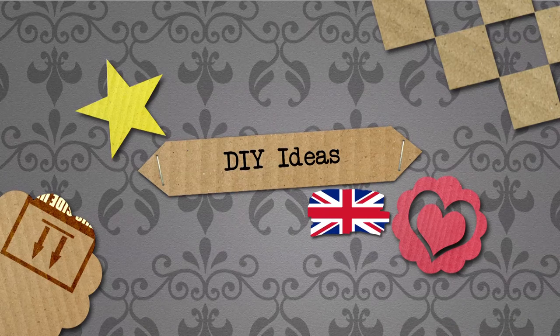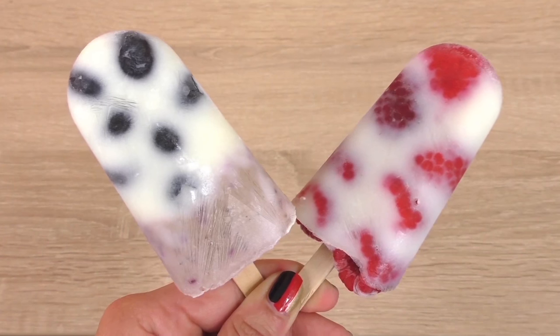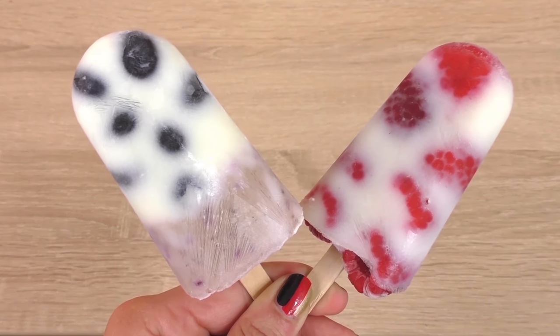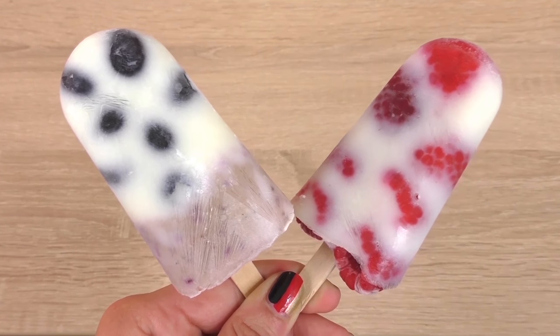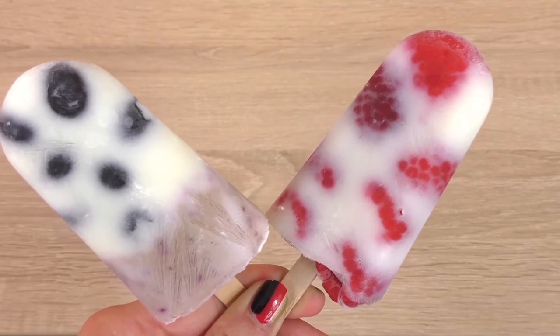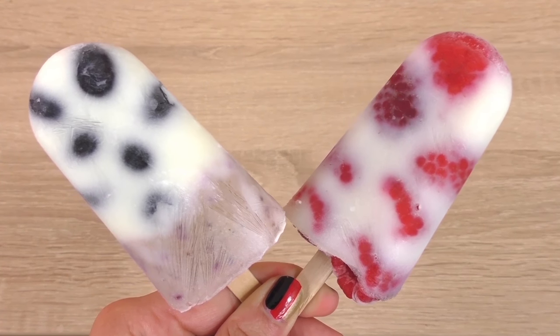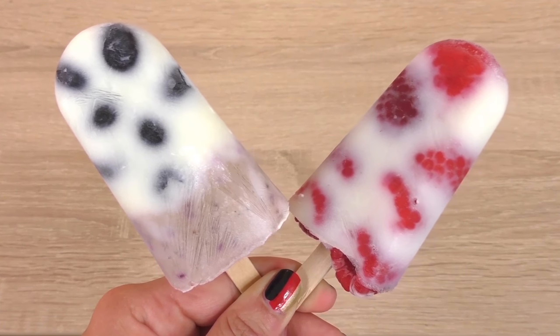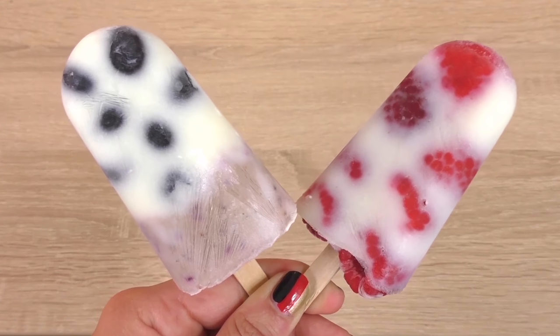Hello, welcome to DIY. Today we have another video for you and I'm going to show you how to make this really lovely ice cream with not too many ingredients. It looks really, really nice and obviously it's a great summer idea.